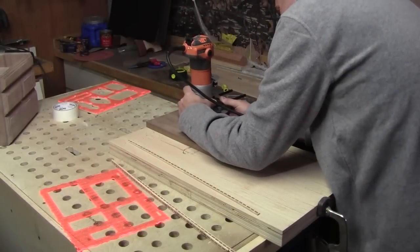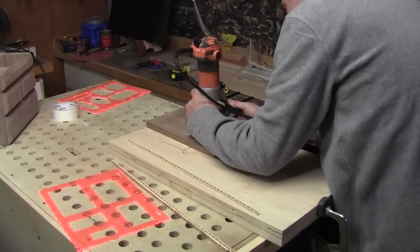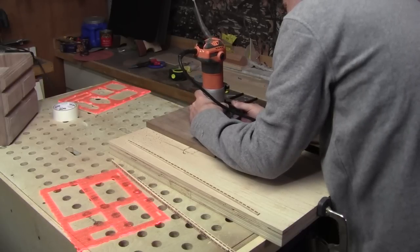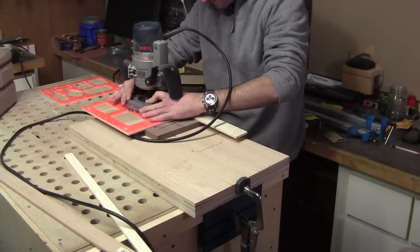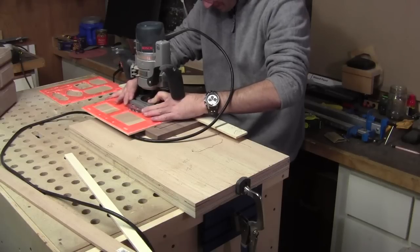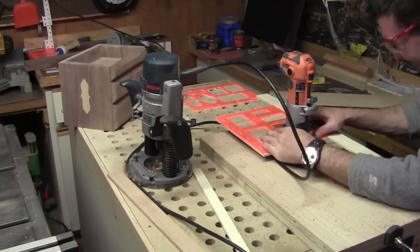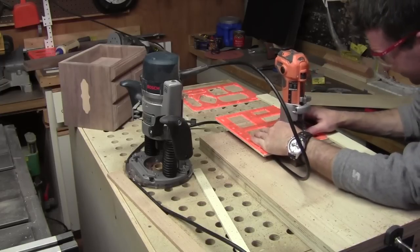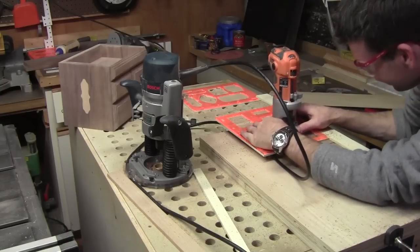Once it's cut down, I need to route a small channel around the perimeter of the lid for the inlay banding. As you saw before on the sides of the box, I used the router kit to cut out the inlays for the top of the box. Once the profile of the inlay is routed out, I switch over to my palm router to clear away some of the waste. From there, I installed the inlay as you saw me do on the sides of the box.